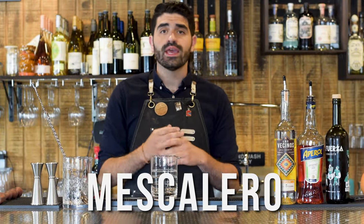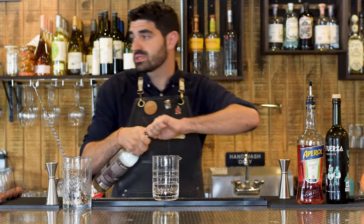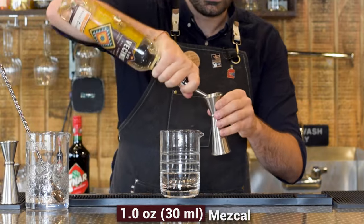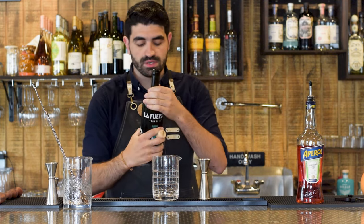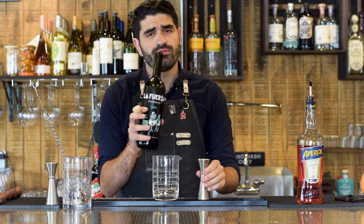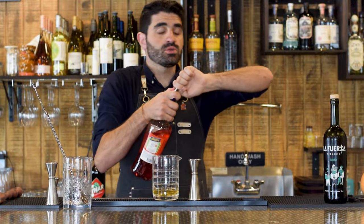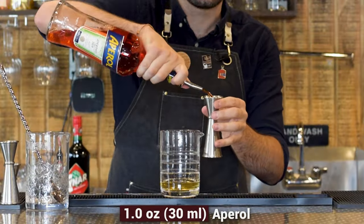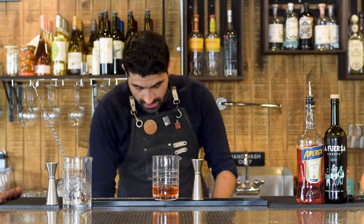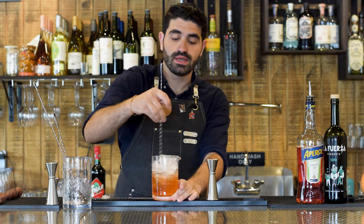The next cocktail is called the Mezcalero — it's kind of like a mezcal negroni with a slight variation. We're going to grab our stirring glass for this stirred cocktail and do one ounce of an espadine mezcal; I'm using Los Vecinos del Campo. We'll do one ounce of blanc vermouth — I'm using La Fuerza, an Argentinian vermouth. The big variation from a regular mezcal negroni is that instead of Campari we're going to use Aperol, which is more my speed. Fill with ice and stir until nice and chilled and diluted.